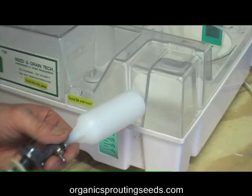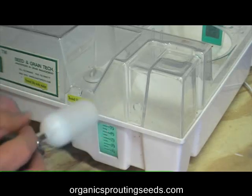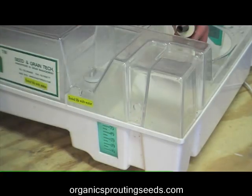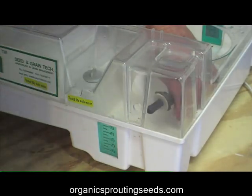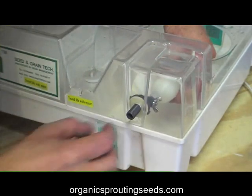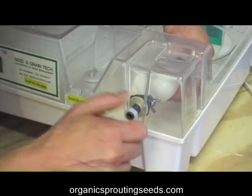This is the float valve assembly. We go ahead and unscrew the nut that will hold it in place, making sure the rubber flange is in position so water doesn't leak through. Then we place it through the hole where the mister was and set it right up into the hole we just drilled, securing it to the Easy Green Sprouter.